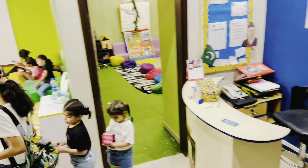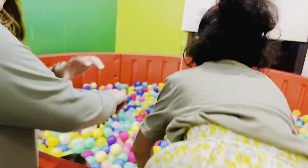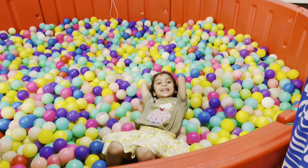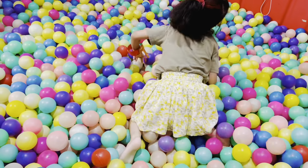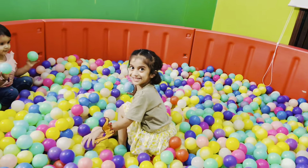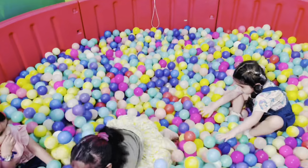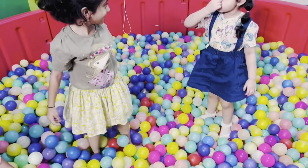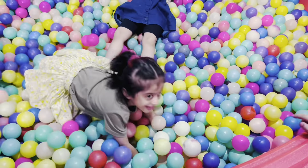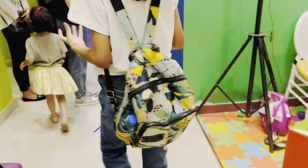Downstairs there was a ball pit right there. I was pushing her to just go inside and then she went in and was playing with the balls and having a lot of fun. We were just sitting and relaxing while mama was recording this video. She was also playing with some girls and wasn't even coming out.